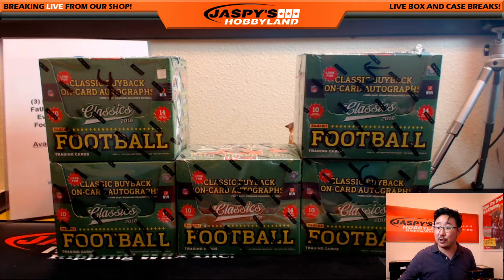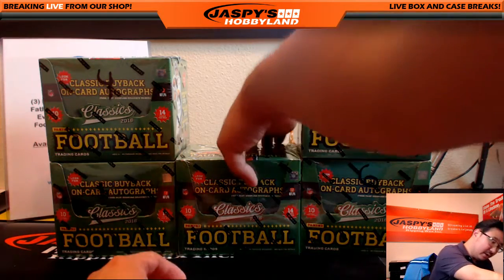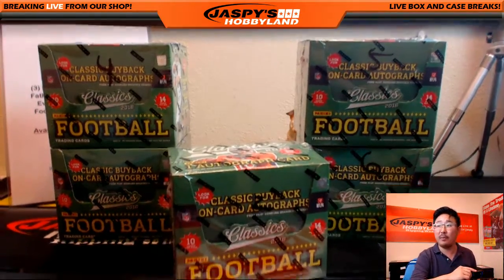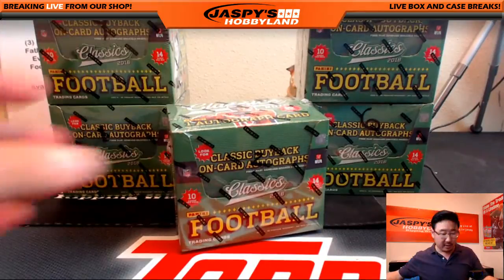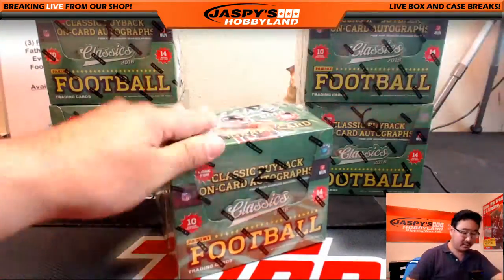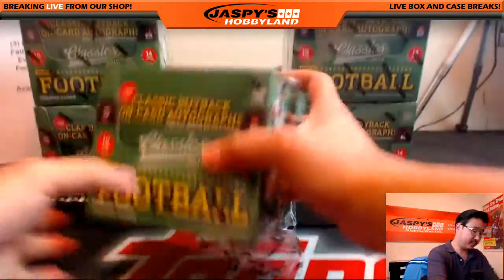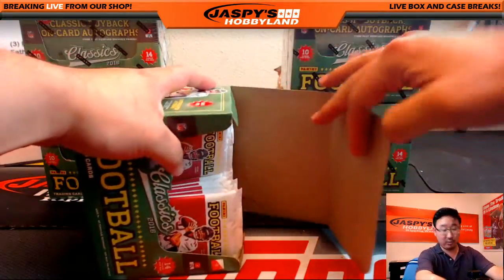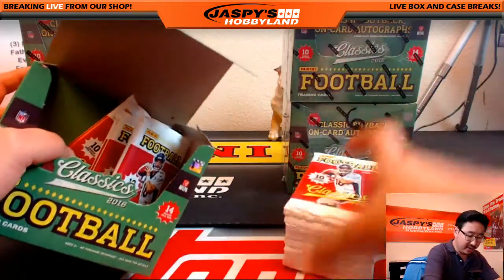Hi everyone, Joe for JazzBeatsHobby9 here doing a personal box for Nike Girl QQ, Nicole Becker. She selects box two — personal box, this is Mark II — Panini Classics Football. Good luck, Nicole. She'll get three Father's Day packs at the end of this as well.